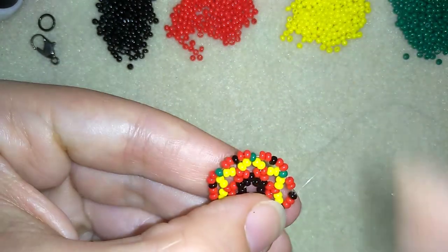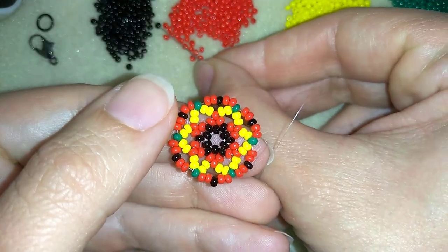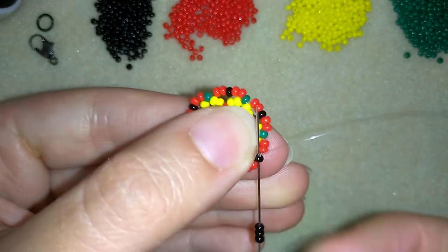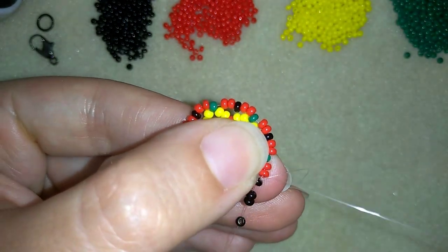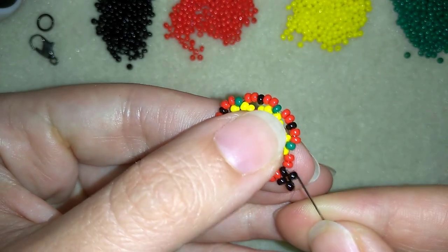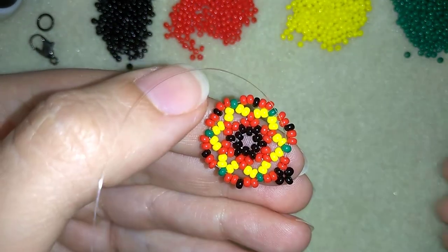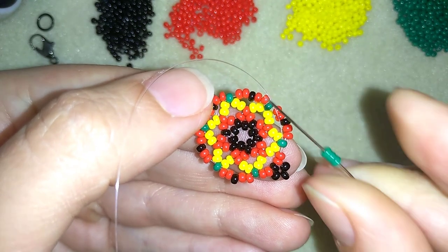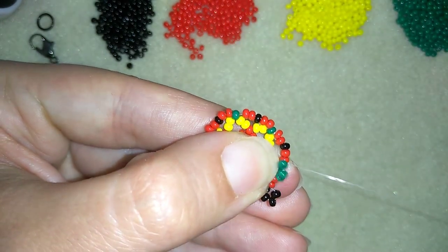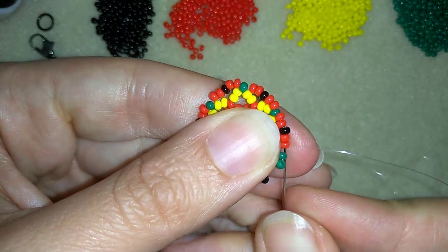Now I'm adding the last beads from this row, and I'm exiting at this black one. Now at my last row, I take three black beads and go back in circle through this black one — as I'm exiting out of this black one, I'm going back through it. Now I have a loop of beads. Then I go through these two red beads, exiting out of the green, and take three green beads, going back in circle through this green one. I will repeat these two steps until the end of this row.